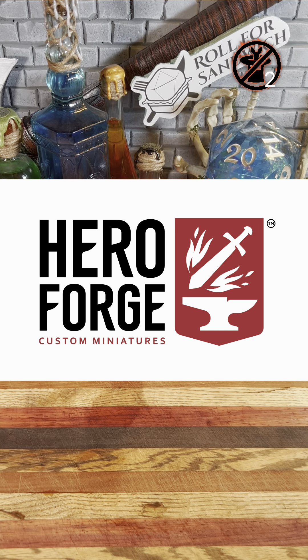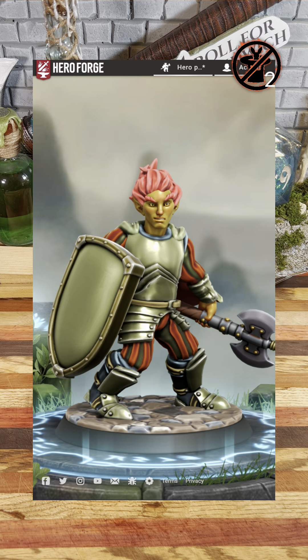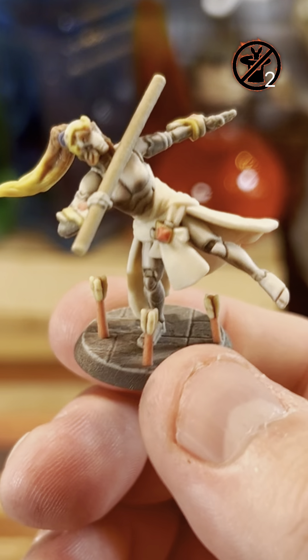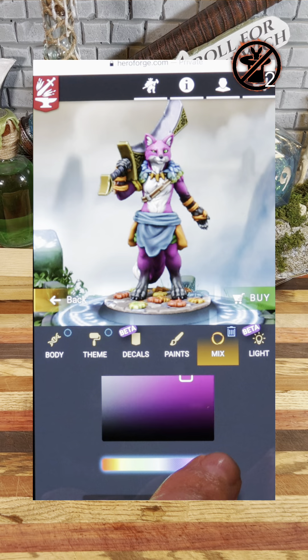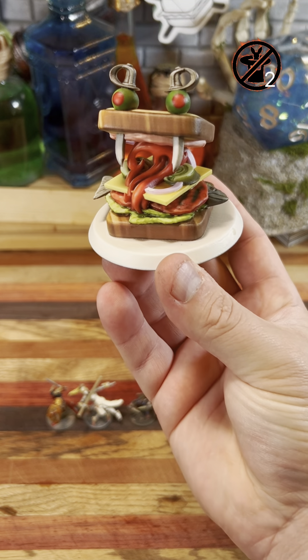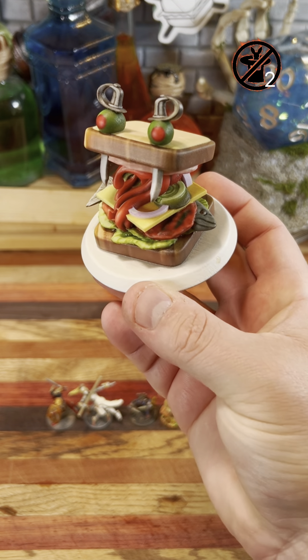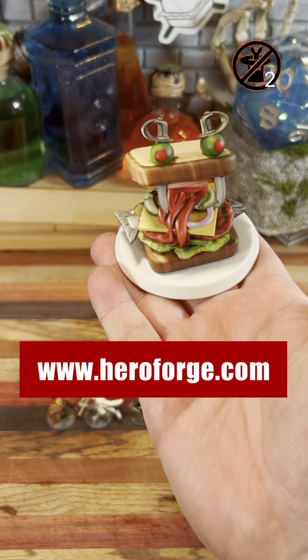Today's episode of Roll for Sandwich is sponsored by Hero Forge. Hero Forge lets you design and print your own miniatures for tabletop games. I've been using Hero Forge for years to design my own D&D characters. They've recently released a new pro feature called Kit Bashing, which allows you even more customization. You can add up to 20 additional elements to your model and move things around in ways you never could before. The team over at Hero Forge used their new Kit Bashing feature to create a model of Earl for me, and it's pretty stinking sweet. So head on over to HeroForge.com and start designing your miniature today.